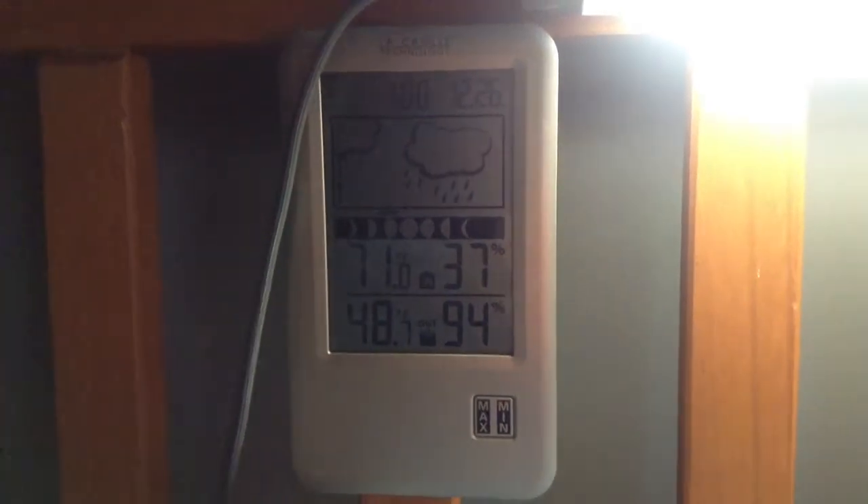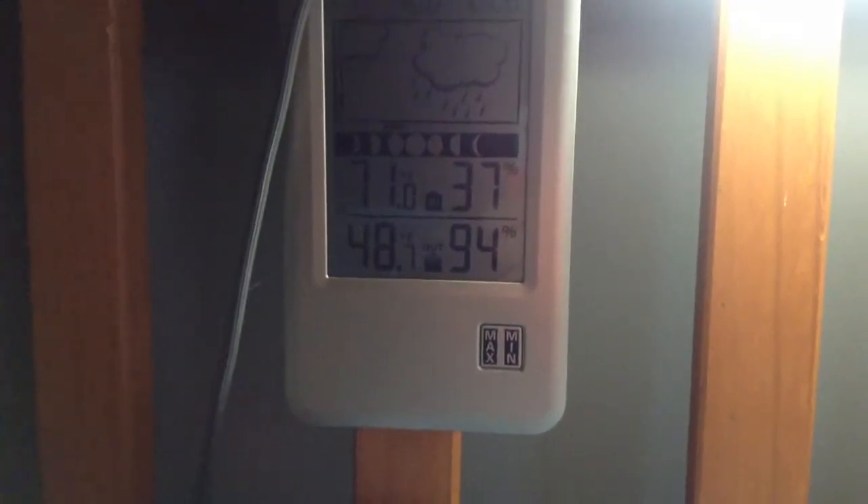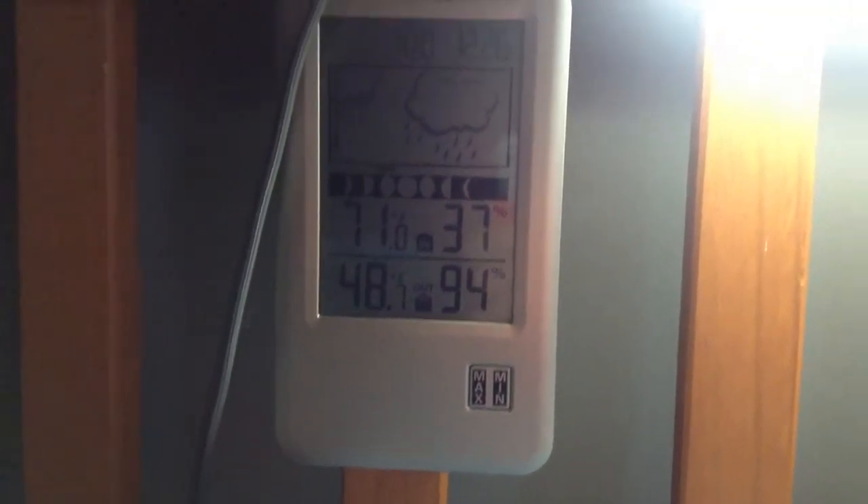It's 1 o'clock on the 26th. 71 degrees inside with 37% humidity. 48 degrees outside with 94% humidity — because it is raining.